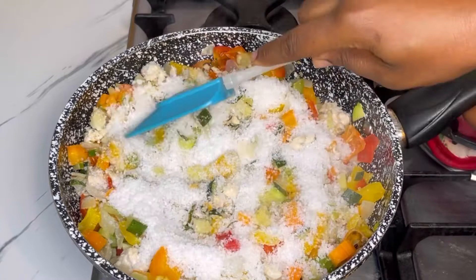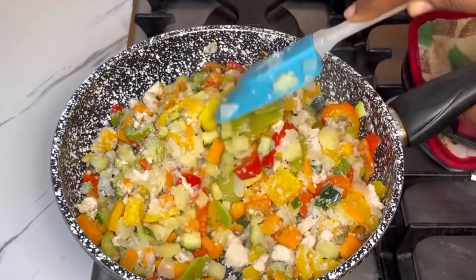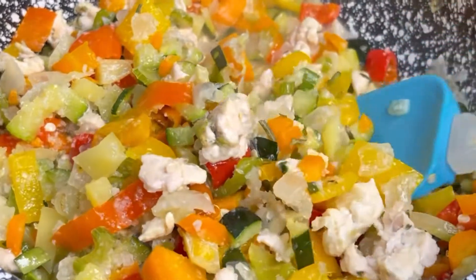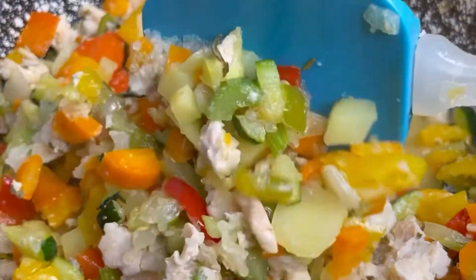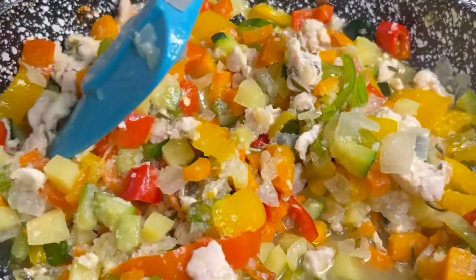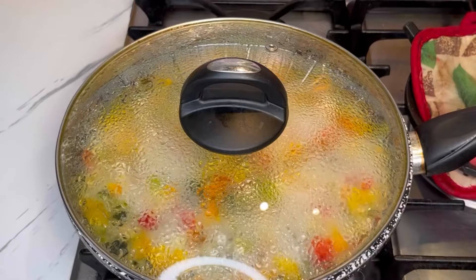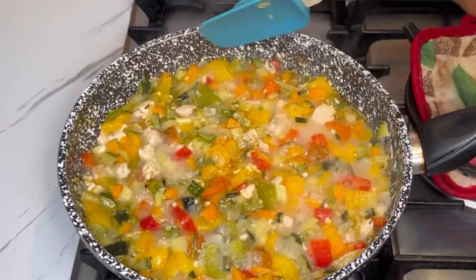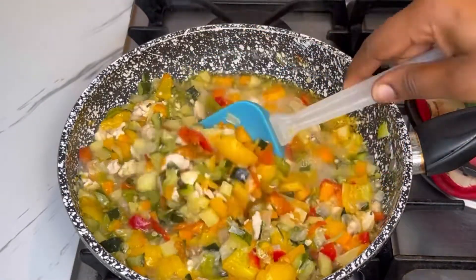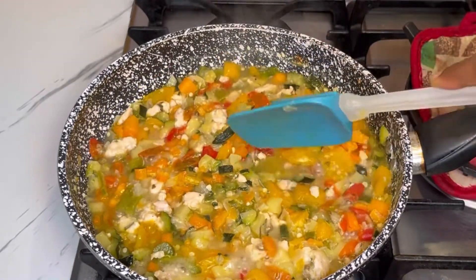I'll list the exact amounts of the ingredients I used in the comment section or in the description box below. I'll stir this together again until well combined, then cover it and let it go for about five to seven more minutes. As you can tell, the veggies have started releasing water — that is okay because of the salt I added.